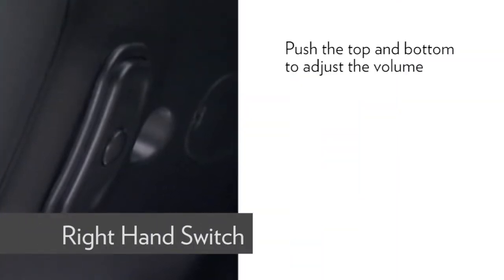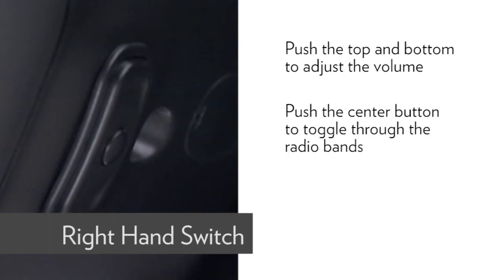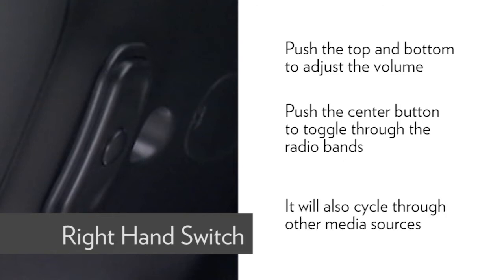Push the top and bottom of the right-hand switch to adjust the volume. Push the center button to toggle through the radio bands AM, FM, etc. It will also cycle through other media sources if connected.